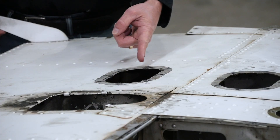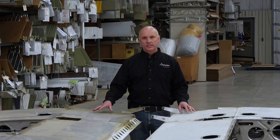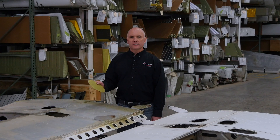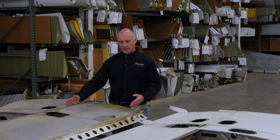Over here on my left, the taper wing does have the oval-shaped kit already installed. The applicability chart on the AD calls out for all of your fat wing Cherokees — your PA-28-140s up through your PA-28-180s. Your PA-32 aircraft also calls out for the installation of the kit. That is because the original fat wing Cherokees did not have the kit installed at the factory. Starting with the production of the taper wing Cherokee, the inspection kit was installed as part of the production process.